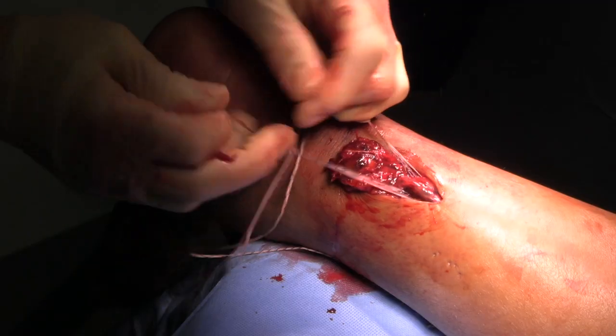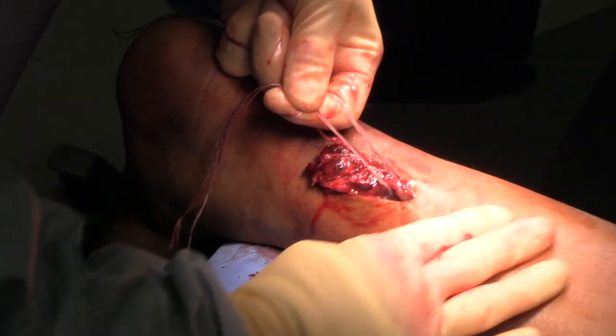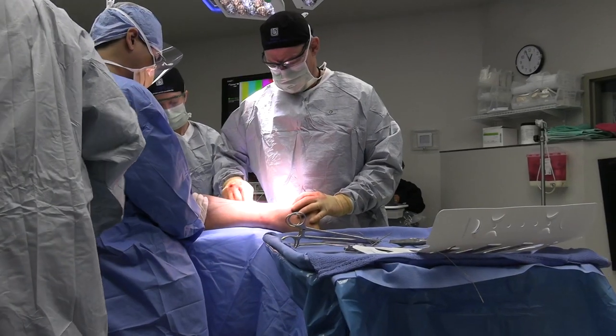I'm inside the tendon sheath and I've got really strong control of the Achilles tendon up here on the inside of the tendon sheath.